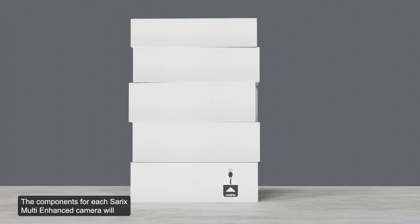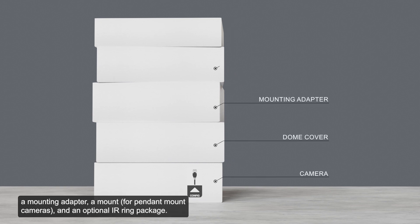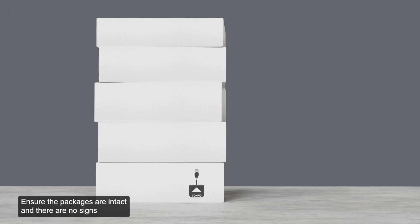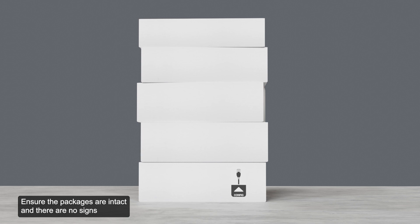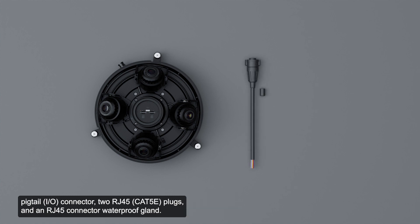The components for each CERECS Multi-Enhanced Camera will arrive in various packages, including a camera, a dome cover, a mounting adapter, a mount, and an optional IR ring package. Ensure the packages are intact and there are no signs that the camera has been dropped or scratched. Ensure the camera package contains the CERECS Multi-Enhanced Camera base, a pigtail connector, two RJ45 plugs, and an RJ45 connector waterproof gland.